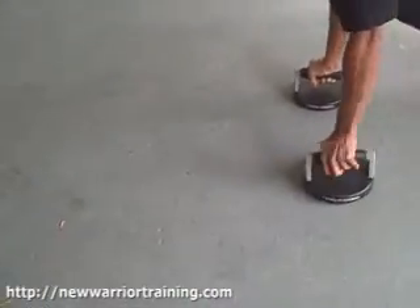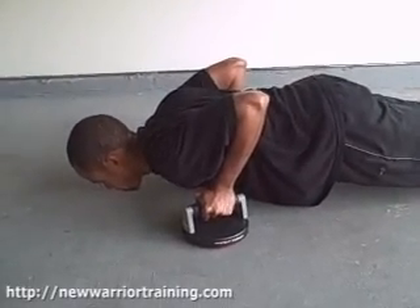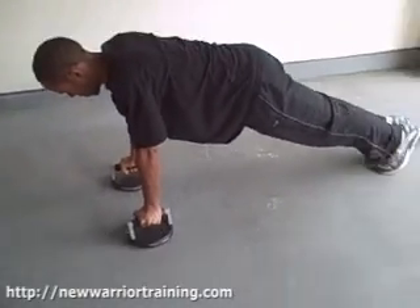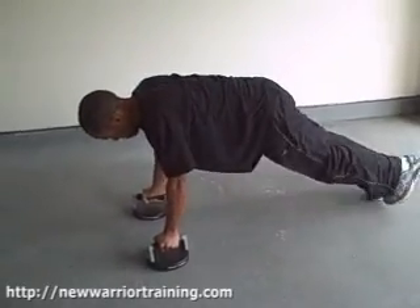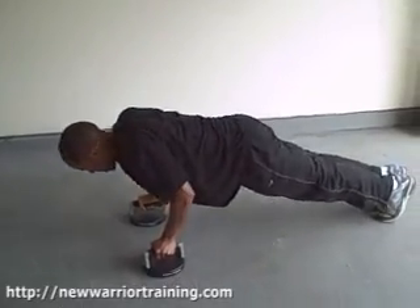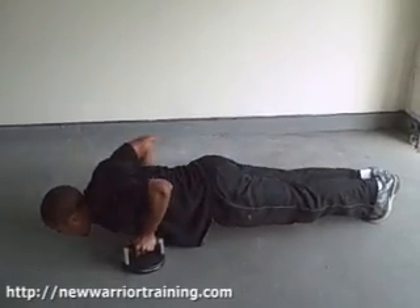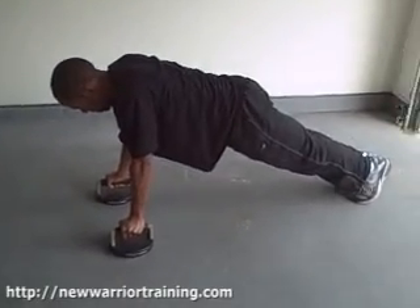Here we go. Russell pulls himself down — he doesn't drop. He holds it to stretch out those chest muscles, then explodes up and brings that knee under the chest and kicks back. You can bring your knee right under your chest on the same side, or you can bring it over to the opposite side for even more ab work.